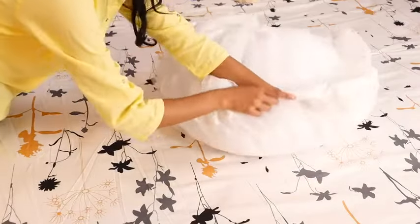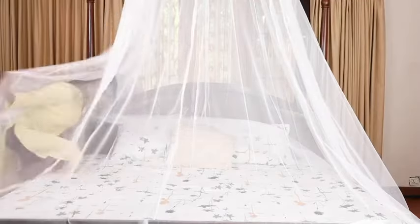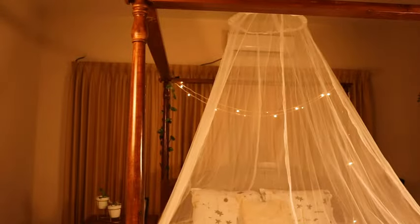It is foldable and easy to carry with you wherever you want. The thickly coated lock ensures the net doesn't move and keeps you protected from mosquitoes and bugs all night. Its color and style also add a soft decorative touch to your bedroom.